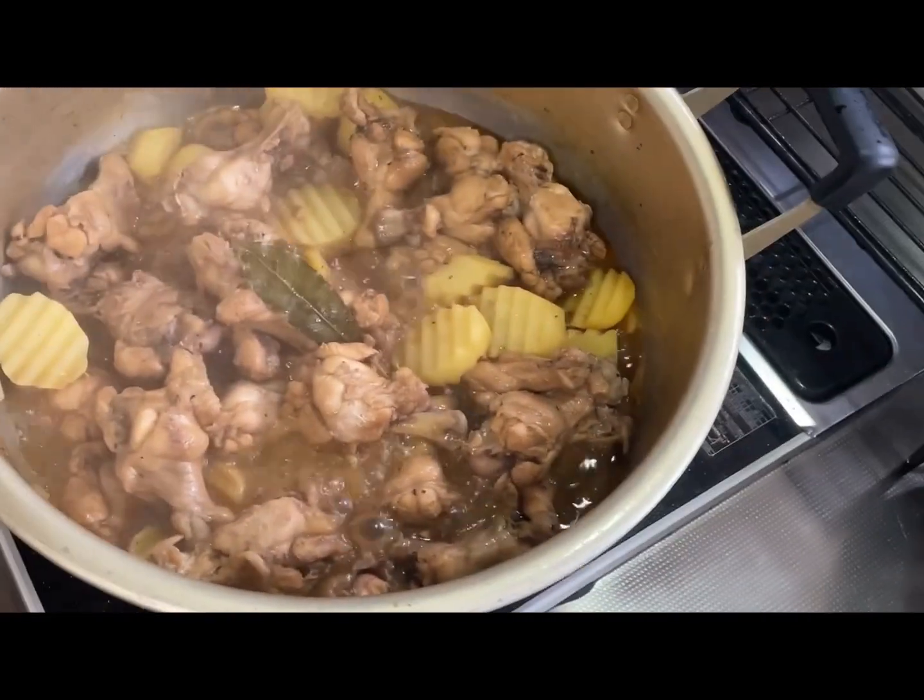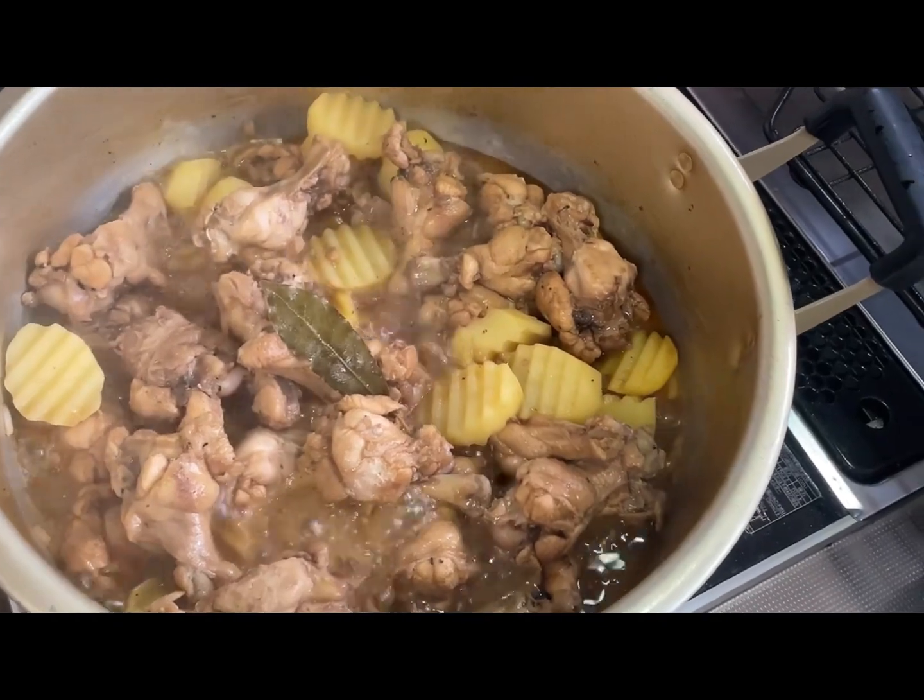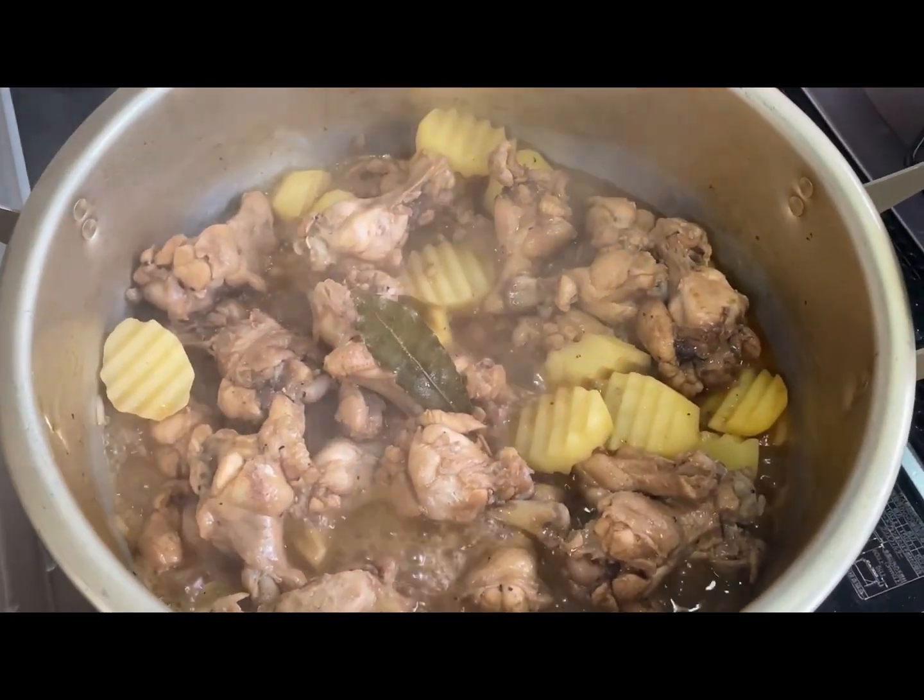It's chicken adobo with potatoes, so enjoy guys.